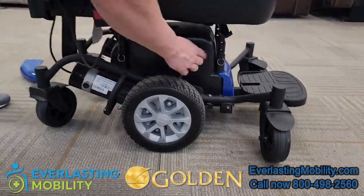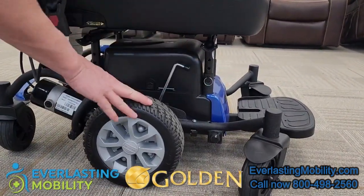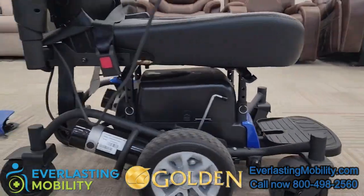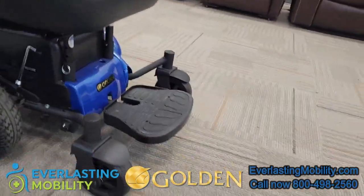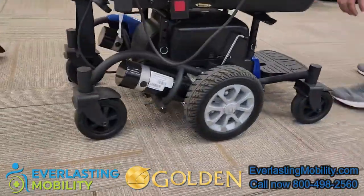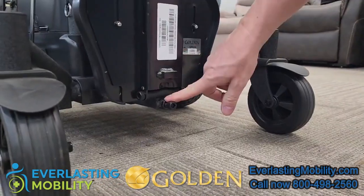This is your engagement for your motor — you can disengage the motor and put it into freewheel, or engage the motor and put it back into drive. There are front anti-tip wheels and these are also the rear anti-tip wheels. It also has a height adjustable and angle adjustable foot plate for added comfort.